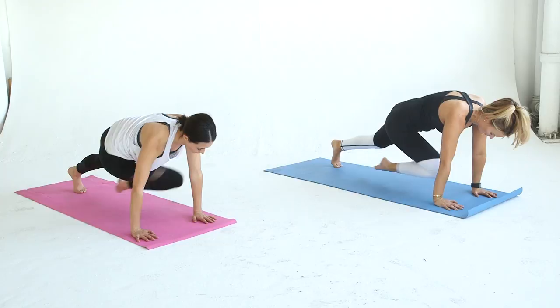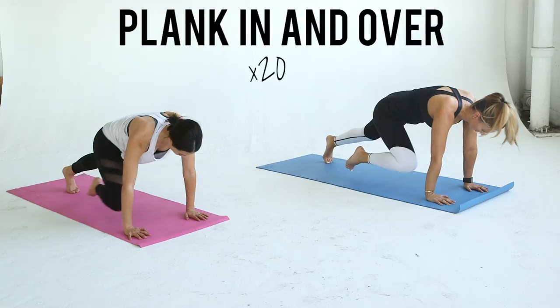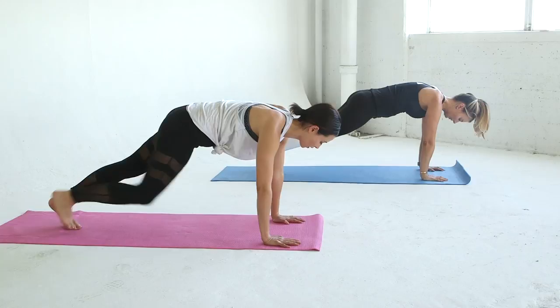The last exercise is a plank in and over. Start in plank position on your hands. Bring your right knee to your right elbow, over to the left elbow and back to the right, and then straight out to the starting point. Alternate legs and do a total of 20, 10 on each side.